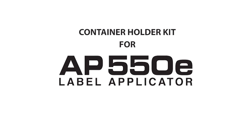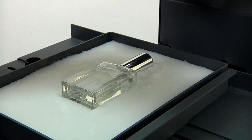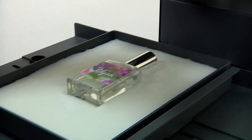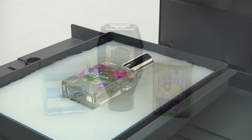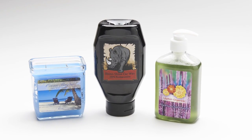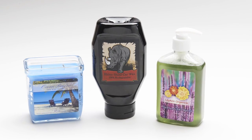Container Holder Kit for AP-550E Label Applicators securely holds any size container in a consistent position to ensure accurate labeling. The AP-550E Container Holder Kit is highly recommended for any odd-shaped container or any small container that would be difficult to hold in place during labeling.